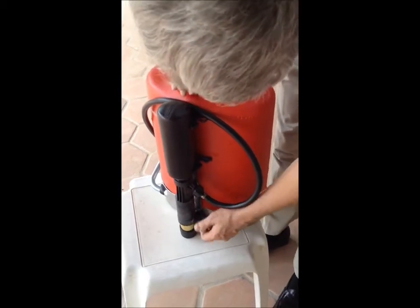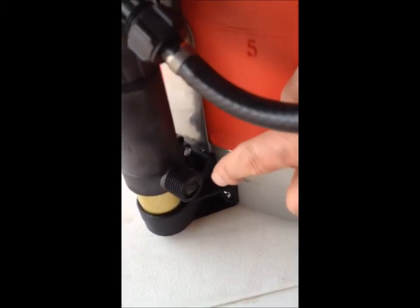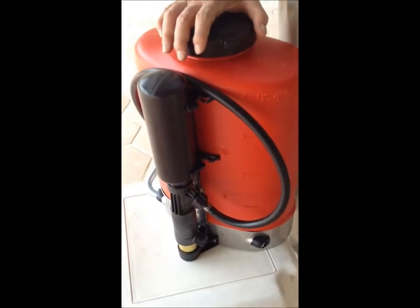This is the grease reservoir, and if you look in here, you can see it's full of grease. When it's empty, you'll want to get some authentic Birchmeyer grease — you can buy that at birchmeyerbackpacks.com.